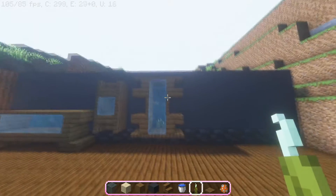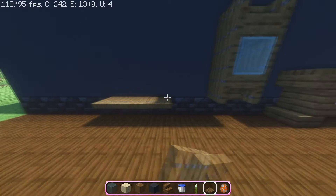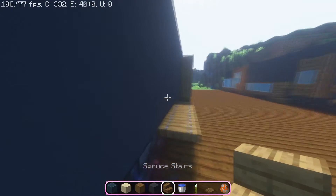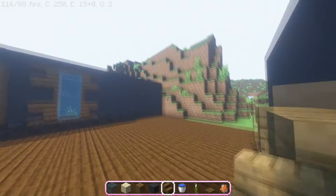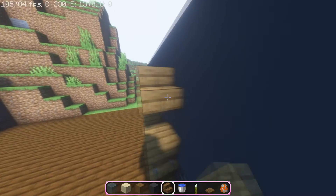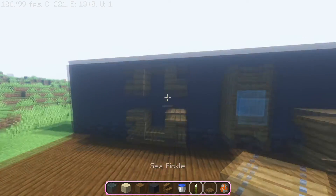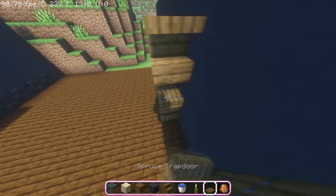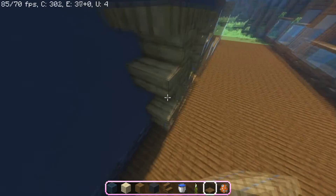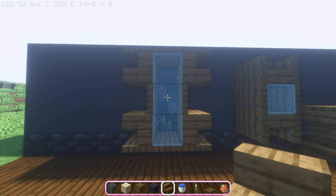For our last design, it's pretty intricate and could look very cool in steampunk-style builds. Start by placing three spruce trapdoors, then place two stairs like this and mirror it above — add those stairs and more trapdoors on top. Connect the top and bottom sides in the middle, then place your stained glass in the middle. That's our last design for today.